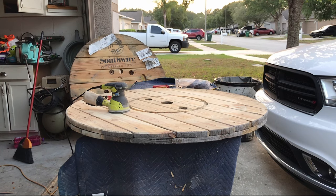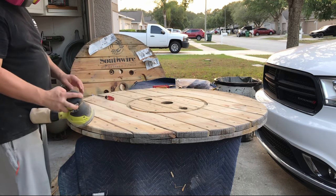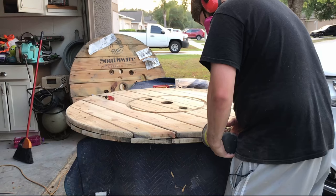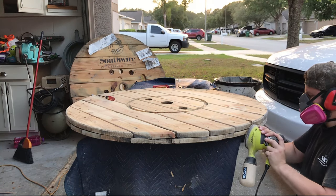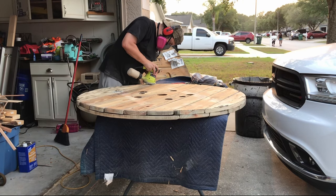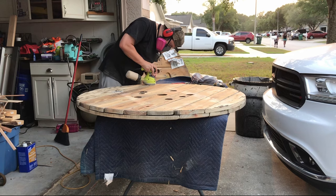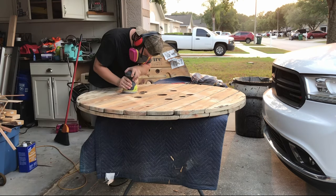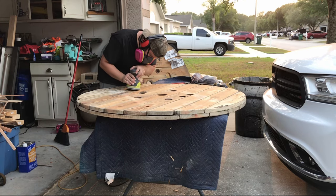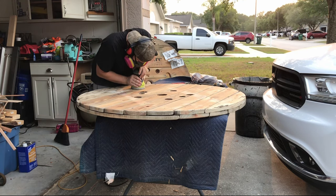First thing first, I started by taking the spool apart and then sanding it. After what felt like an eternity, sanding was finally over, and we'll start building the legs.